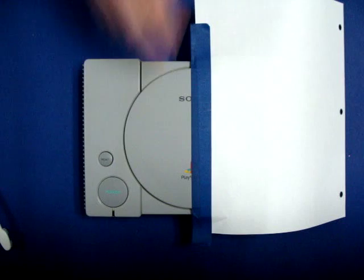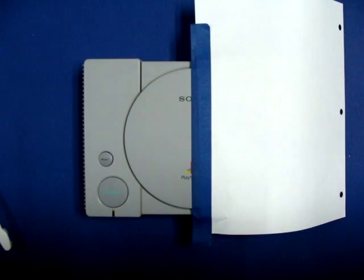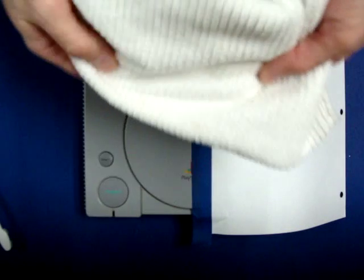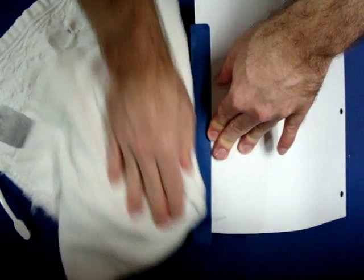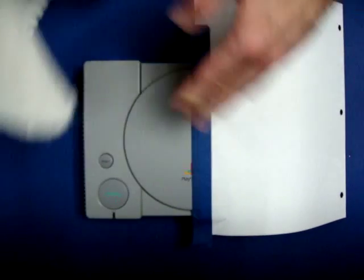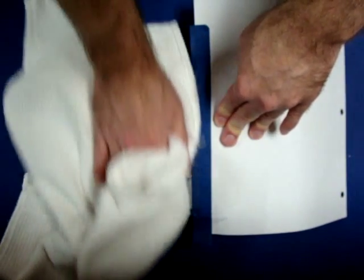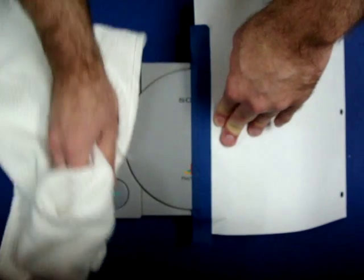Once you've rubbed in the polish, take your non-abrasive towel — especially important if your console uses shiny plastic that scratches easily, because you don't want to create more problems than you're fixing. Fold it in half and moisten one end to clean off the plastic polish you just applied. Rub it in really well. Make sure you don't leave any Novus residue, because it gets crusty when it dries. Then fold to the dry side and dry the console off. Make sure the wet side is not soaking, because once again you don't want liquid inside the console.